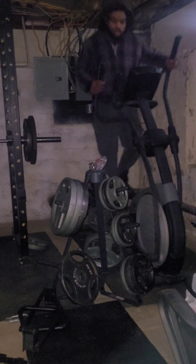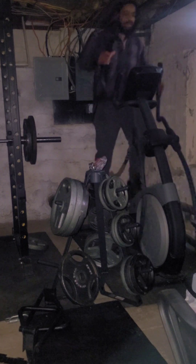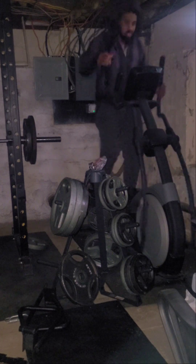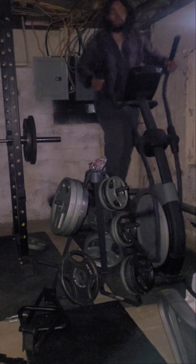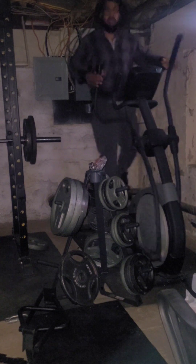Get some cardio warmed up. Welcome guys to Buff and Shred Day 1. We got legs and back today. We're going to go fairly heavy with some high reps afterwards. Now we're going to sculpt our body. Buff and shred.